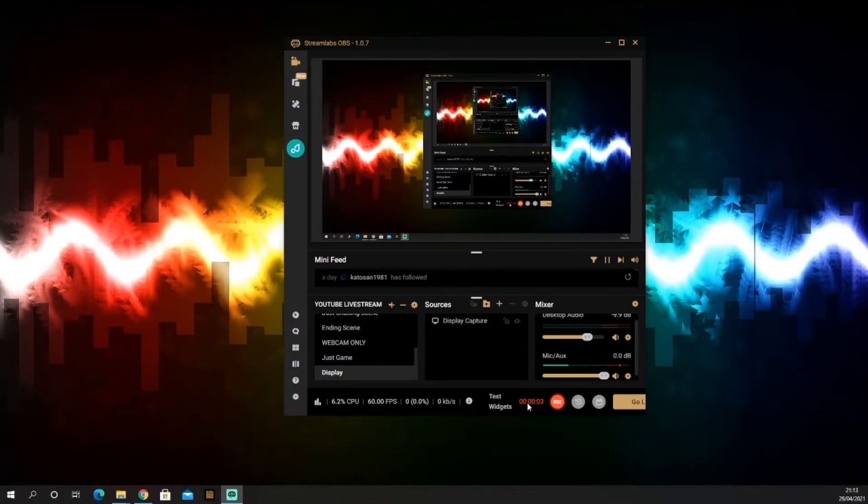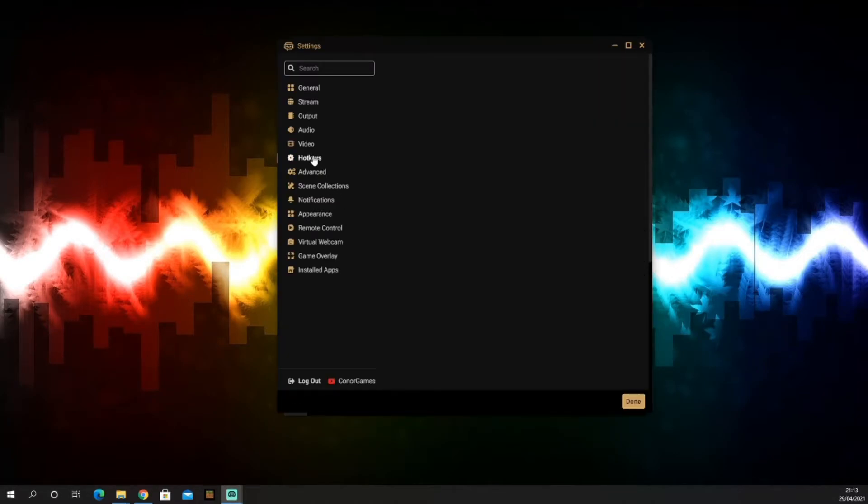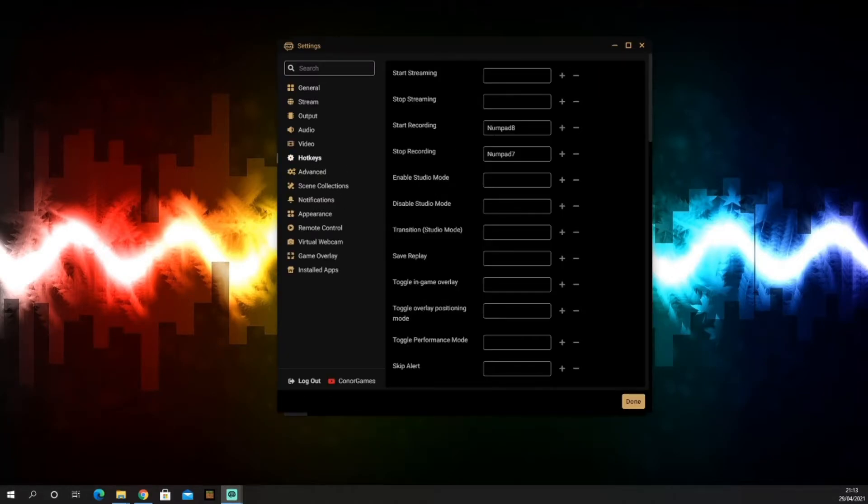In case you don't know how to set up hotkeys in Streamlabs, I'm going to show you. All you need to do is go into Settings, go to Hotkeys, and now you can start setting up your Stream Deck.